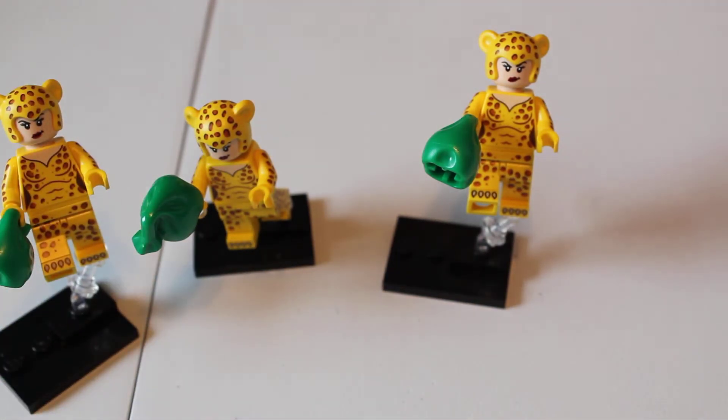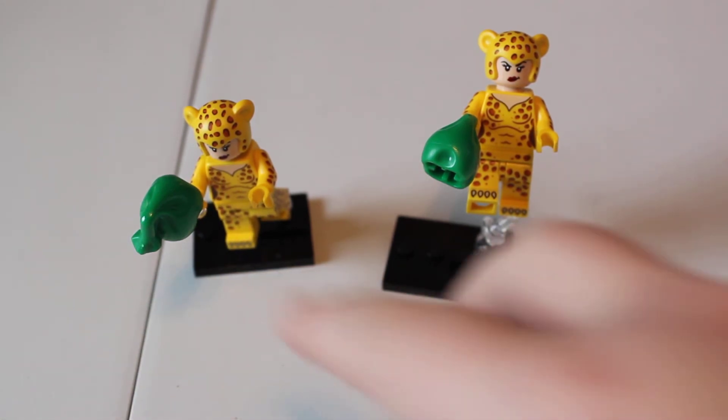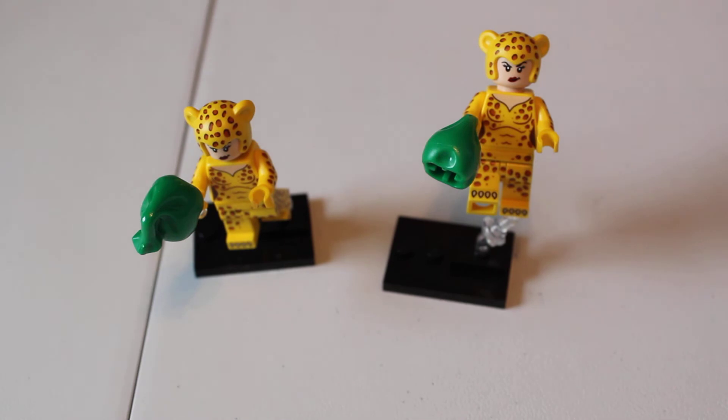We have three, actually — but that'll be put in later, in a different video. We're up to three Cheetahs already. We have triplicates. Thankfully, no more duplicates, triplicates, or quadruplicates of any other characters, though. We are up to six figs, as I mentioned.